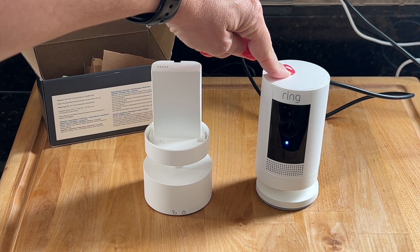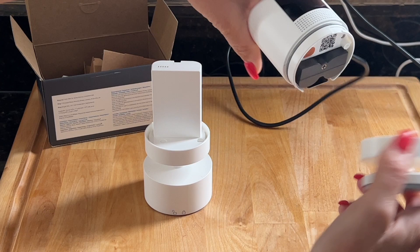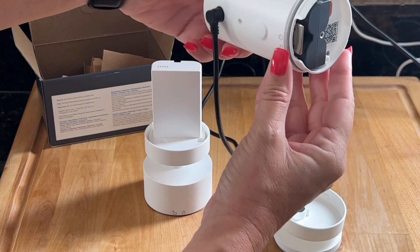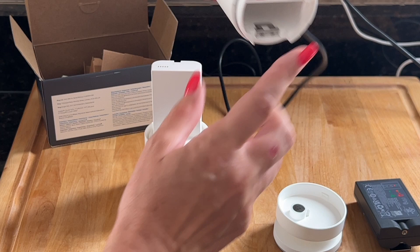Now we can go ahead and turn this ordinary ring camera into a pan tilt camera. The first thing you'll want to do is twist off the bottom piece of the regular ring camera, and then underneath here you will see a tab. You'll want to push this tab in and the black battery pack will come out. We'll set that aside and then we will take this ring camera and put it on top of here.